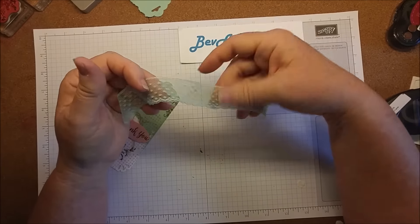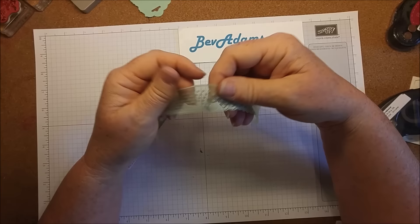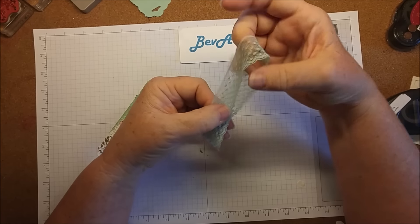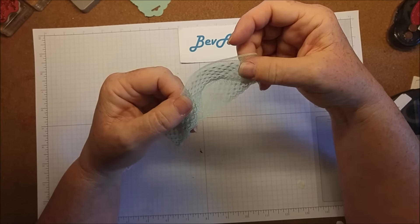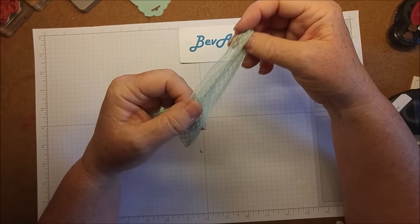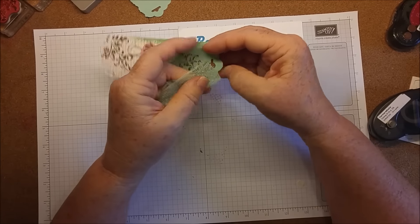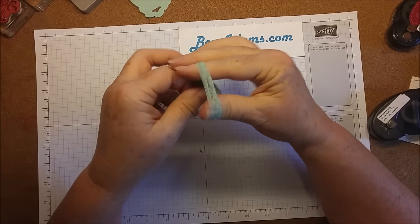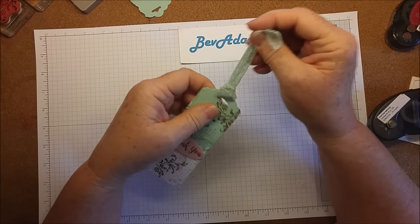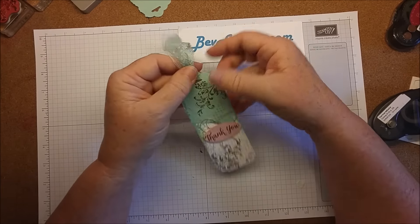Now we're going to put the greeting on top of that adhesive to cover it up. I've got about eight inches of mint macaron dotted lace trim. If I were a betting person I would not bet that this would be in the catalog next year — specialty ribbons do get discontinued, so if you love this as much as I do, get some now. Just fold it in half, poke it through the hole, reach through the hole, grab your ends, tug it gently, and that makes a nice tie. That's my swap!